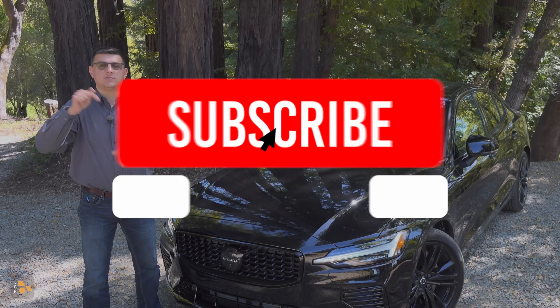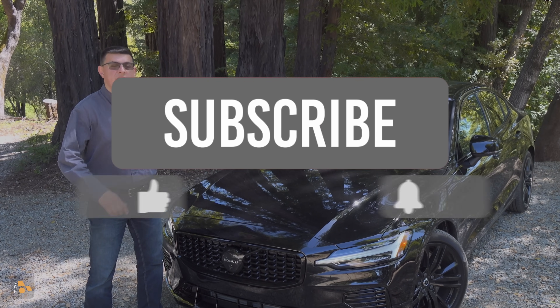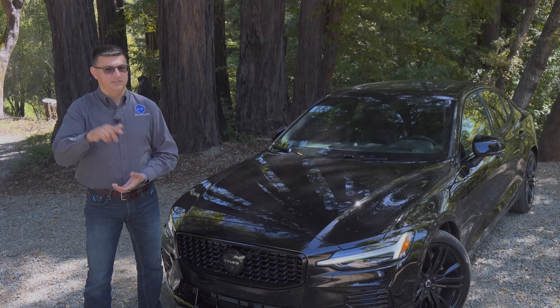Let me know what you think about all that down in the comments. Hit the subscribe button if you haven't already done so, check out the related content, and check out the full video of the S60 — you'll find that over on the other channel. See you all later.